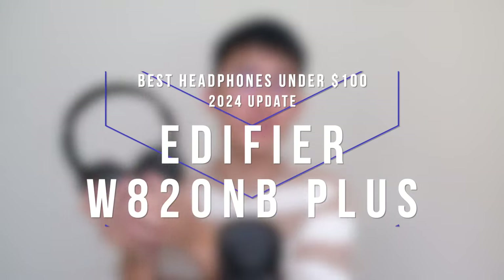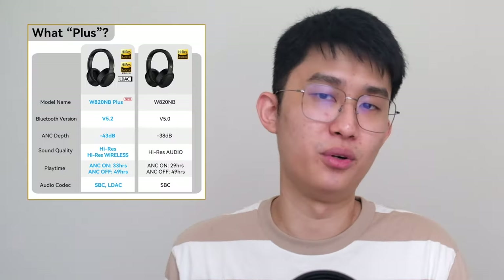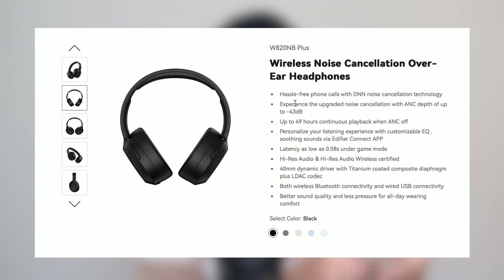Here we have the Edifier WA20NB+. What I actually have here is the older non-plus version of the WA20NB. The plus version improves upon the ANC, transparency, and connectivity — so basically the chipset itself — and now has app support, multipoint connection, and LDAC. But largely the build and sound quality stay the same, so I can give you a good idea of how it's going to be. And I have to say straight: this is still an amazing sounding headphone.